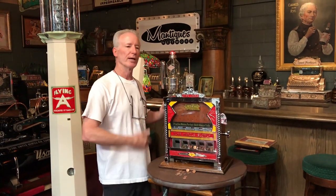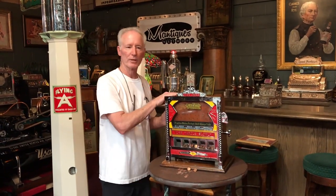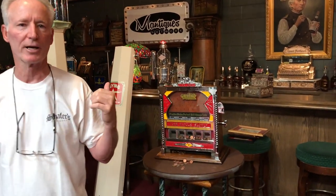We list about 300 pieces, keep 500 in stock, and we don't list anything until it's ready to be shipped. So if you'd like this, let's do it — get it bought and we'll get it shipped out. Thanks for watching. Another great machine from the Manteques Network.